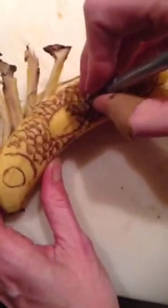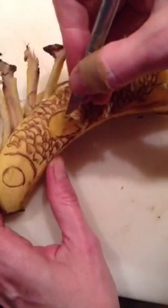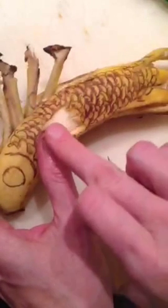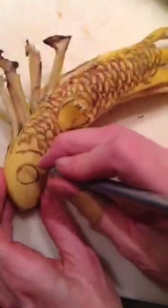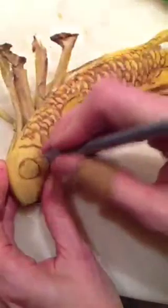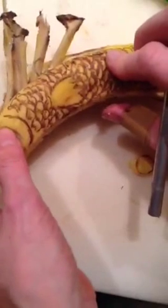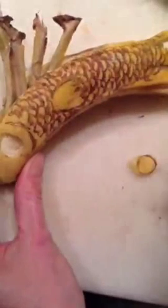Did any of you guys broadcast on Periscope? This is my second broadcast so I'm still just learning how to do it. I've seen some really cool people out there doing some really neat stuff. Look at that — 3D like that. We got that white of the banana. Has anyone else seen anybody make a fish out of a banana yet? We got that on Periscope — maybe this is the first. Everybody will be doing it.